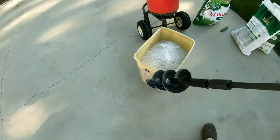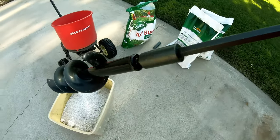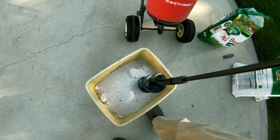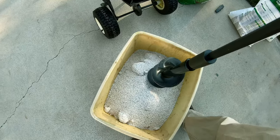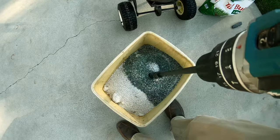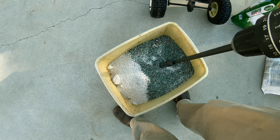All you got to do is take this trusty tool — it's a drill with an extension on it and an auger piece — and watch how good this works. It'll mix it up and break up the chunks. It's super easy. Ta-da! You see that different colored stuff? That's the Andersons product coming up.